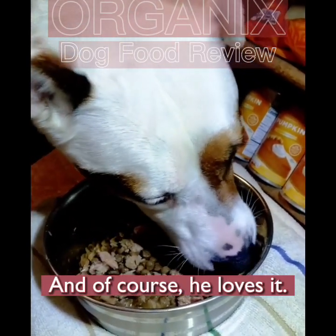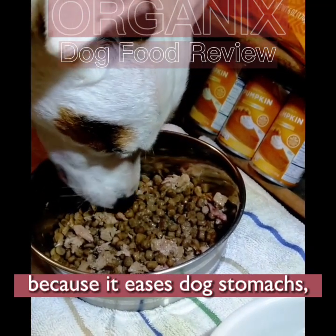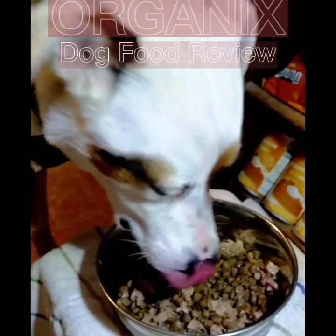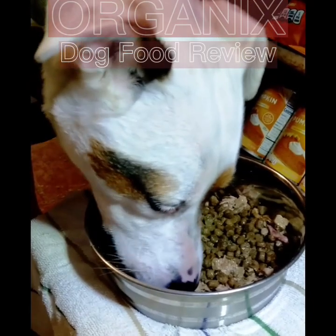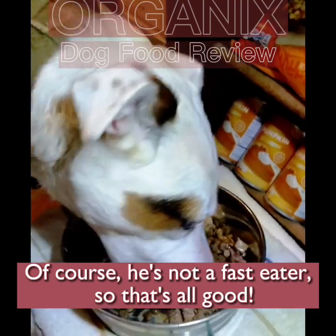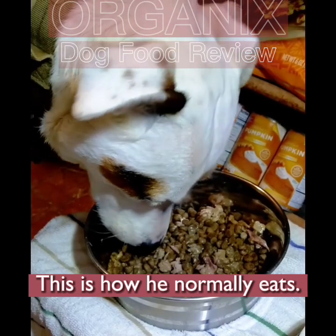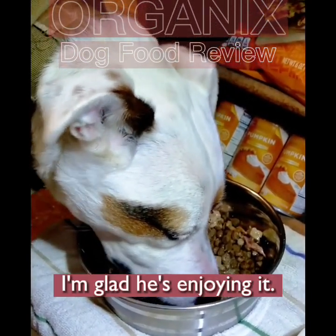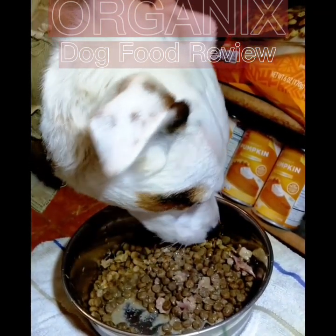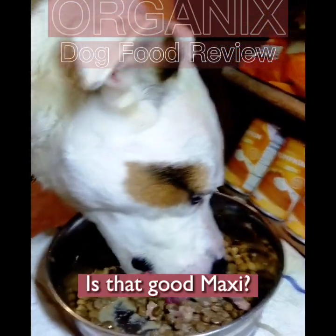Of course he loves it! You see that pumpkin there — that's to put in dog food too, because it eases sensitive dog stomachs. He's not a fast eater, so that's all good — this is how he normally eats.